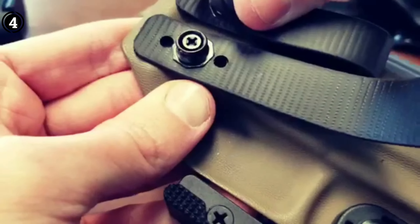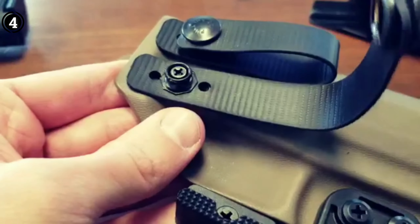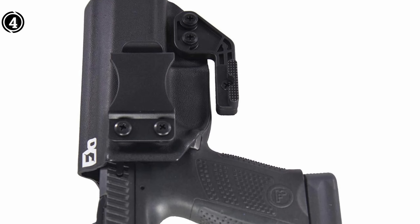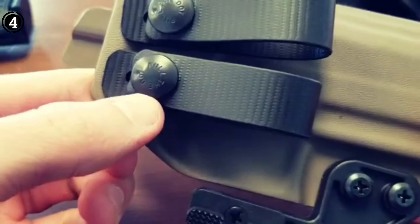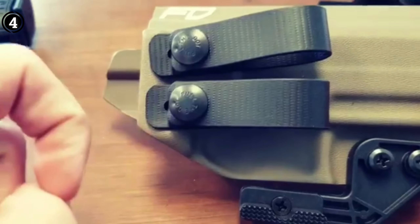Pros: Proudly made in the USA. Variety of appealing color options. Innovative claw design to reduce printing. Precise CZ P10C molding. Exceptionally durable. Adjustable retention. Cons: Some users may find room for improvement in the belt clip design.